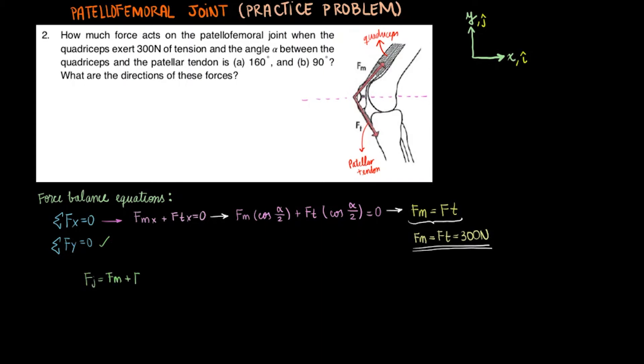To find the force at the joint, we just need to add the two force vectors. Since they are equal, we can say fj equals 2fm. The joint force is equal then to its x component. To find it, we can set fj equal to 2 times fm times the cosine of alpha over 2.